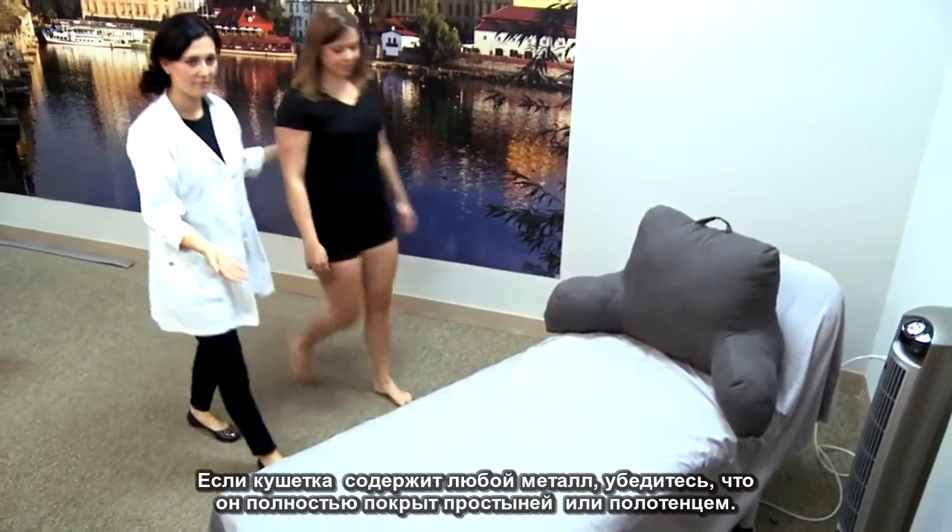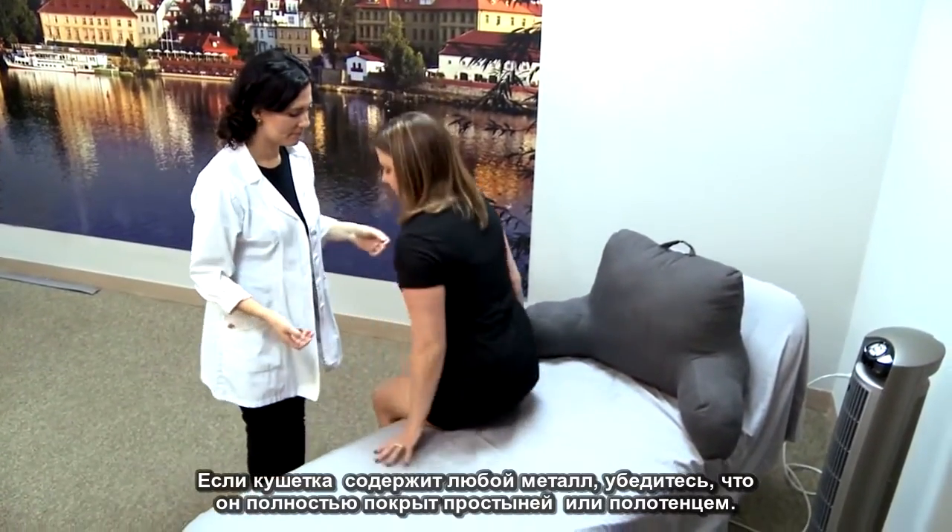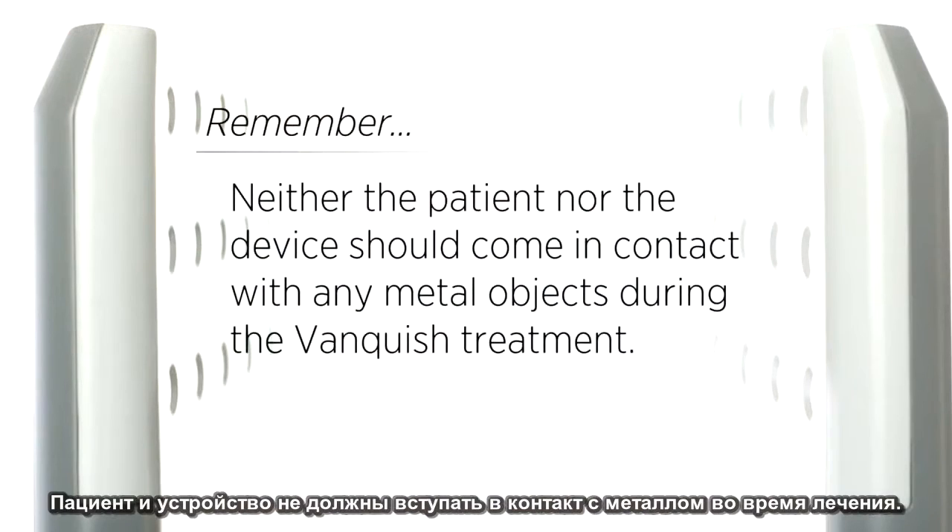If the treatment bed contains any metal, be sure it's fully covered by a sheet or towel. Remember, the patient and device should not come in contact with metal during the treatment.